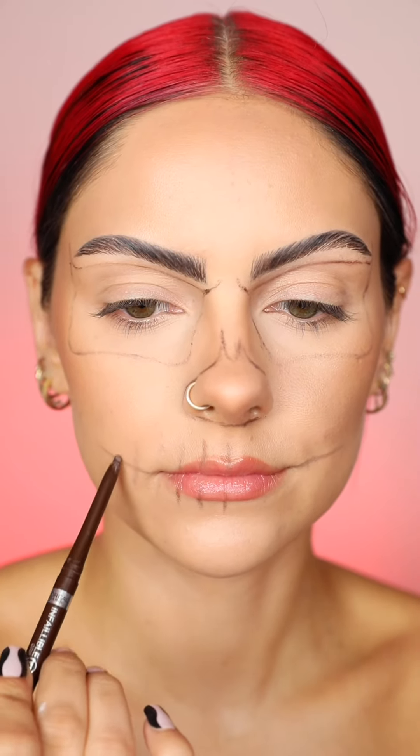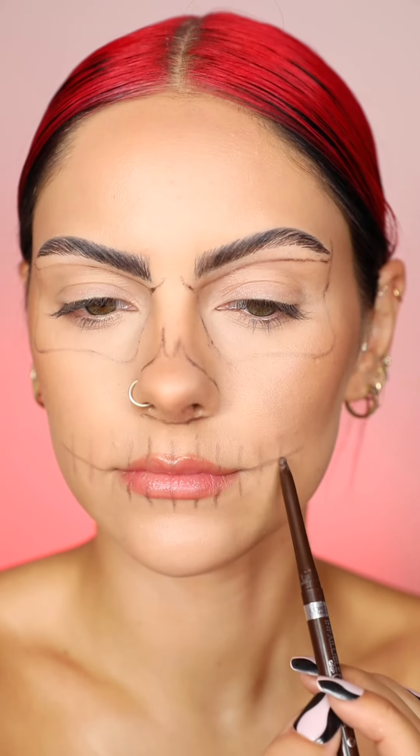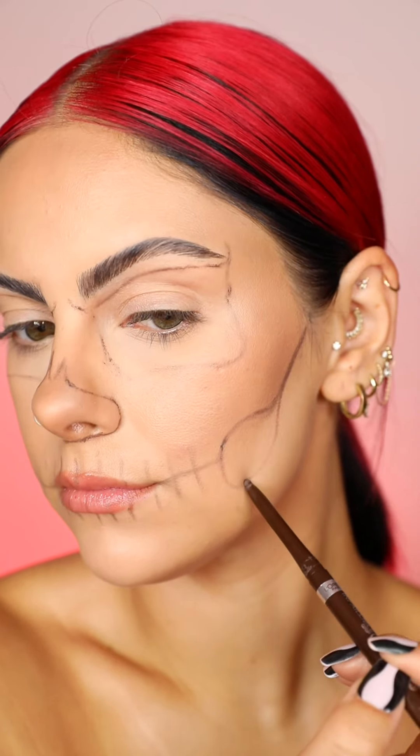Now this is a key step you're not going to want to miss. And if you mess up, it's really easy to just remove a little bit of coal pencil. So I've mapped out my skull.